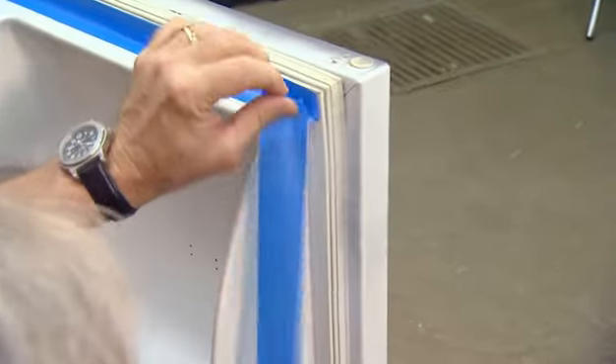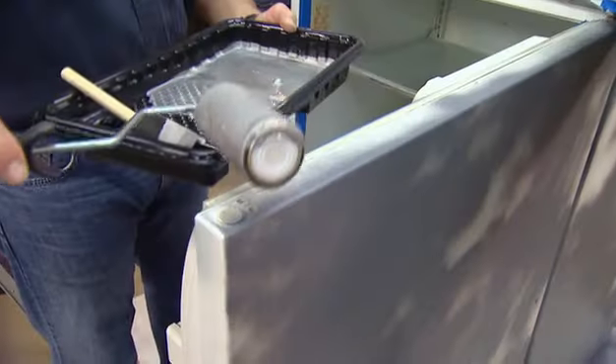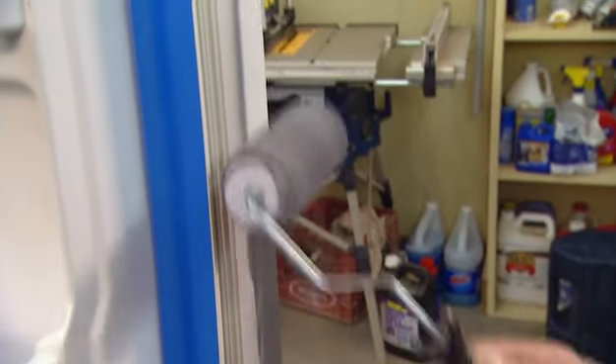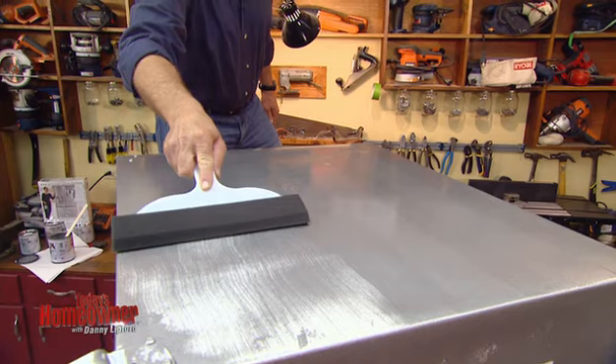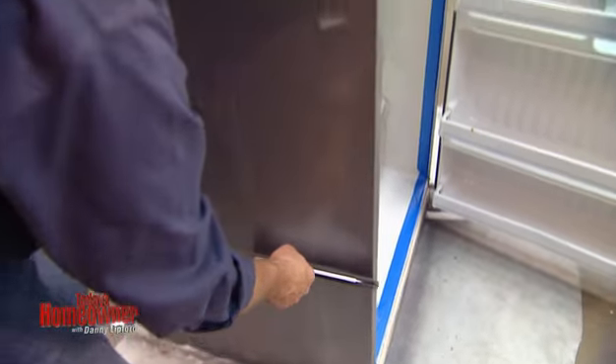While it dries, I'll mask the inner edge of the door gaskets before I begin stirring the stainless steel coating. The directions call for the liquid stainless steel to go on in several thin coats using a foam roller. Like an ordinary painting project, you want to minimize those lap lines, but this kit includes a large foam brush you can drag over the wet surface in one direction to completely eliminate them.